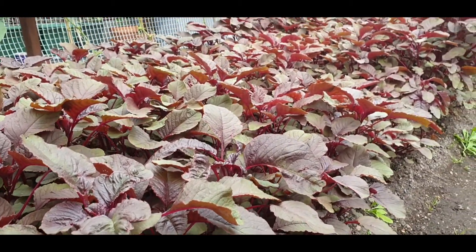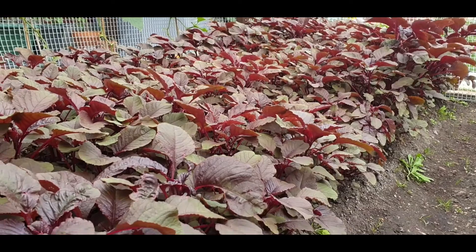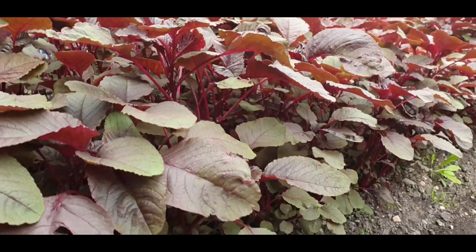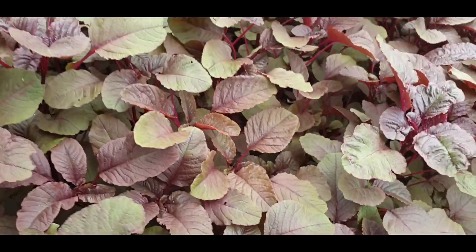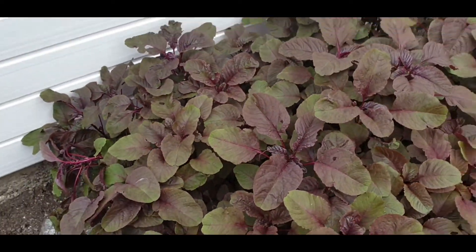Asalaamu alaikum viewers, we can see that this is a blue shak. In 5 weeks, the blue shak is very good and healthy and nice. So, we have updated the blue shak.